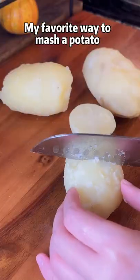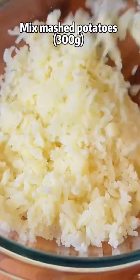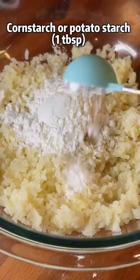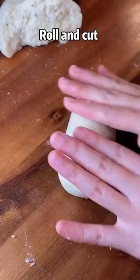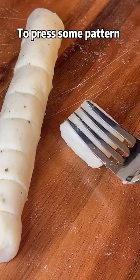My favorite way to mash a potato is using a garlic press. Mix the mashed potatoes with glutinous rice flour, corn starch or potato starch, salt and pepper. Knead the dough until smooth, then roll and cut into the shape you like. You can use a fork to press on a pattern.